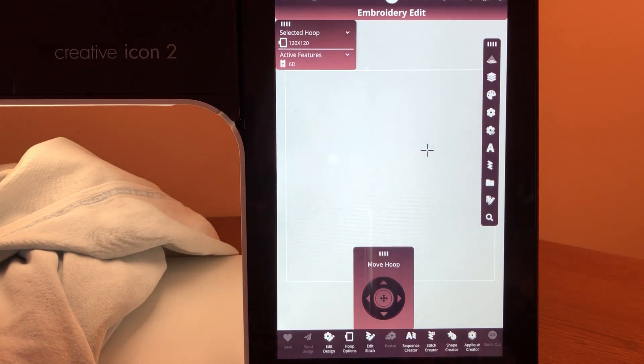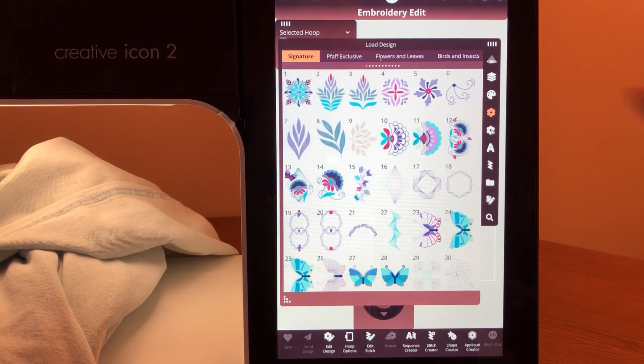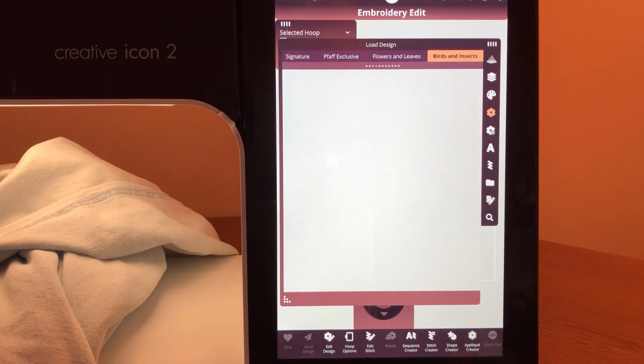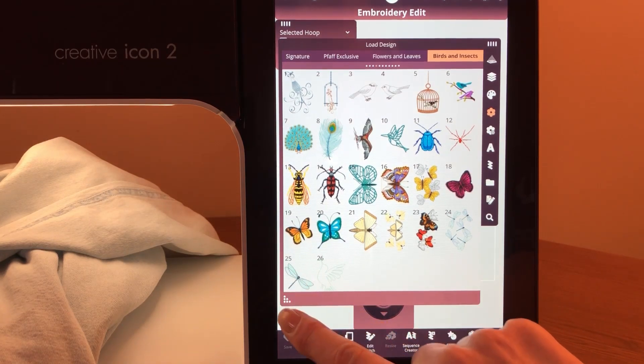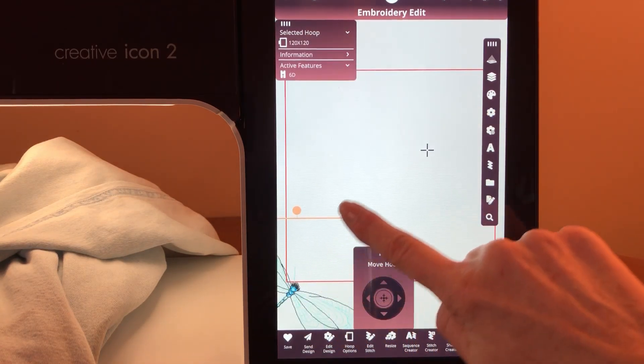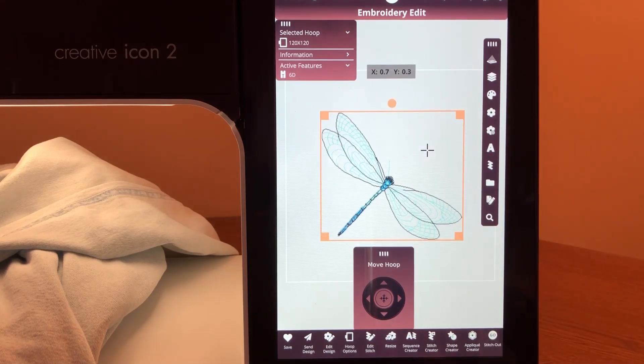The projection is still on — I just moved the hoop away so it isn't showing on screen anymore. I have chosen, in Birds and Insects, this really cute little dragonfly down here on the corner. I'm just bringing that in and bringing it up on the screen. Right there, I have my dragonfly on the screen.